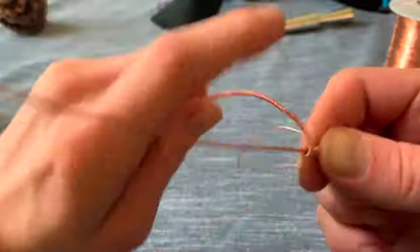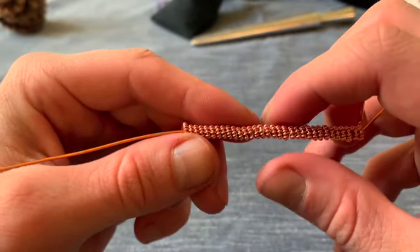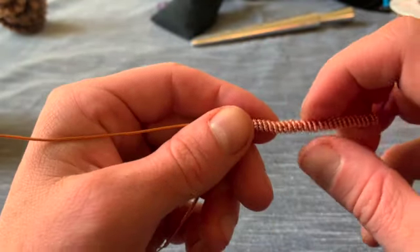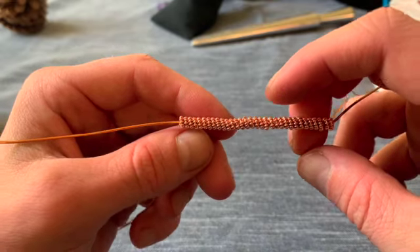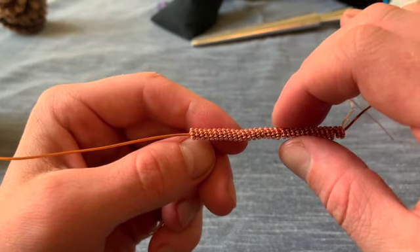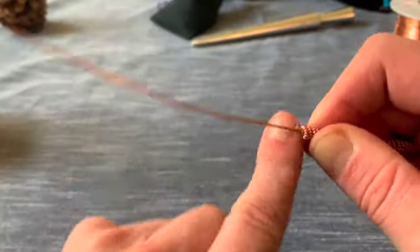Another thing: if you start to go really tight it will cause the bands to actually shrink in size — I don't want to demonstrate that because it messes up the wire — but it will create unevenness. You can see here how they're all relatively the same height, but if I were to wrap it tighter they would shrink and kind of create this bottleneck look, and that does not look smooth.